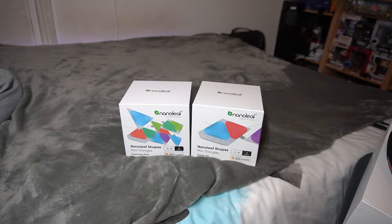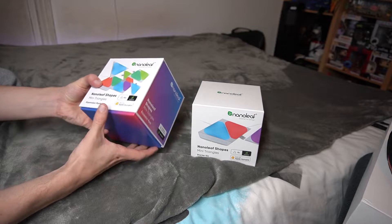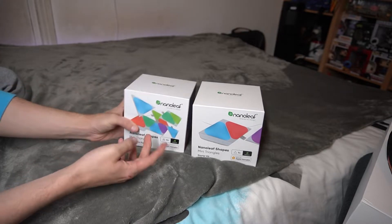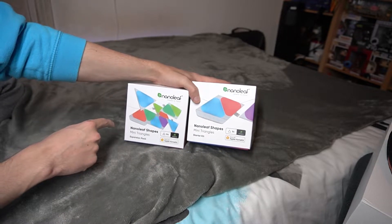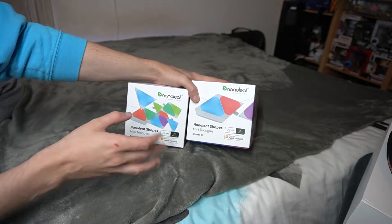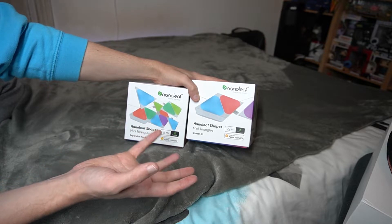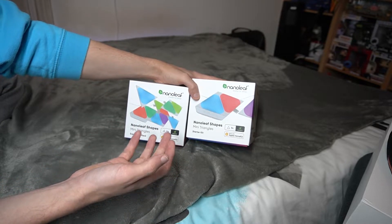My name is Goko and today I'm going to be making an unboxing video for the Nanoleaf Shapes Mini Triangles. These are a cool little addition you can add to your setup, and I'm going to be covering the installation, unboxing, and basically just covering the main questions I get asked — such as if they're easy to install, how do you install them, can you move them once you've installed them.